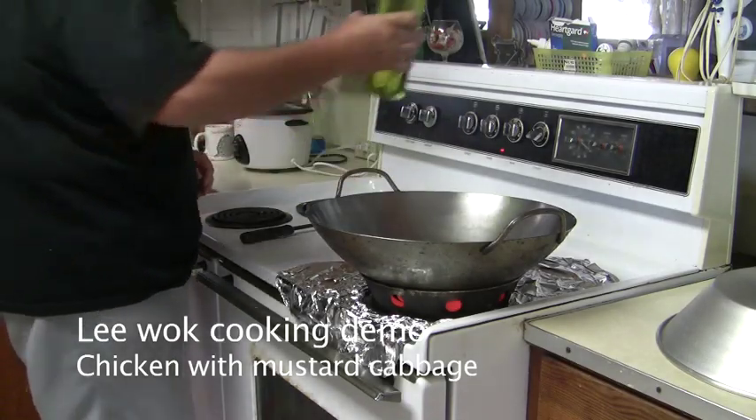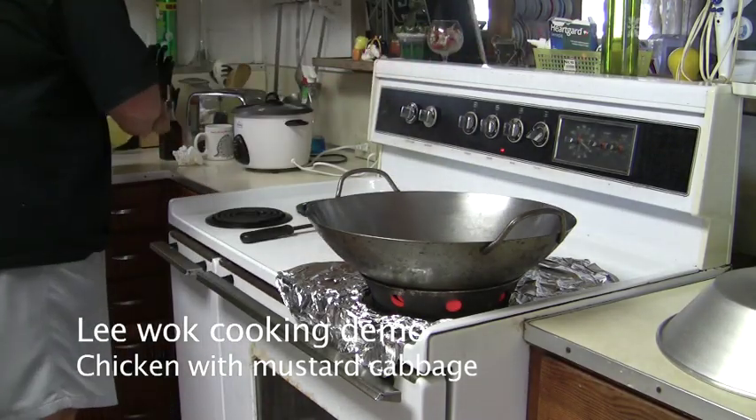Put some olive oil in here, just like that, and then in goes the chicken.